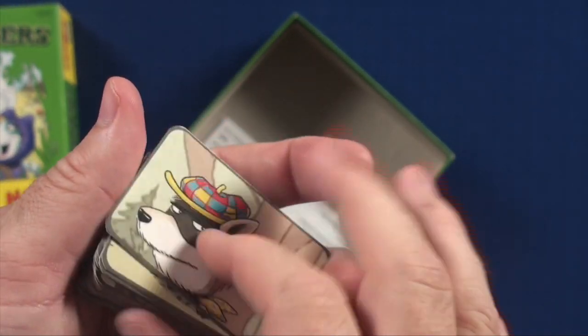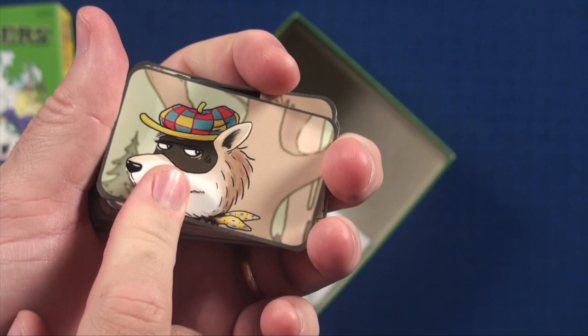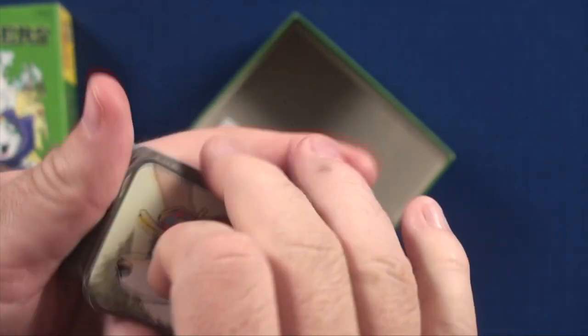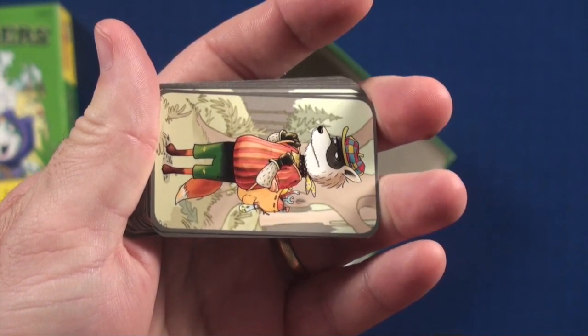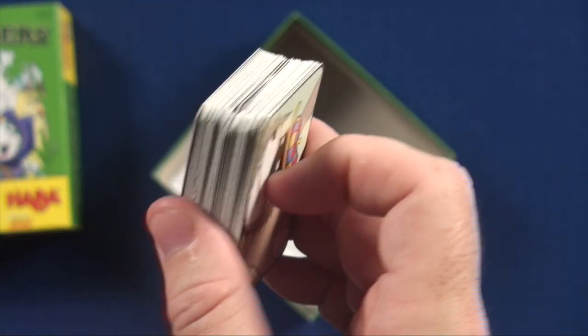You'll find the quality to be pretty good, although kids may struggle without parents keeping this in good shape. The artwork on it is very colorful. Kids do like it — they like the animals that are here. So overall, a win in components.